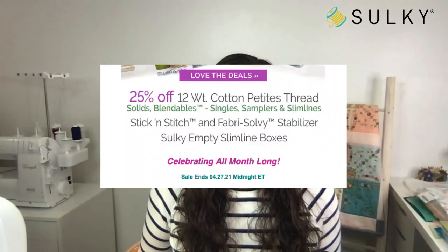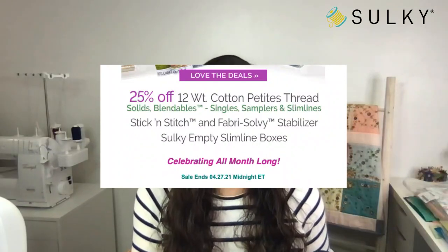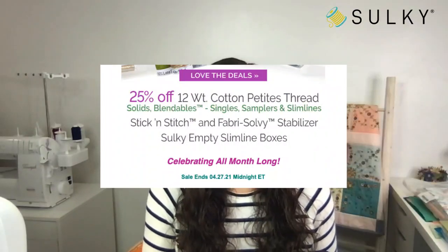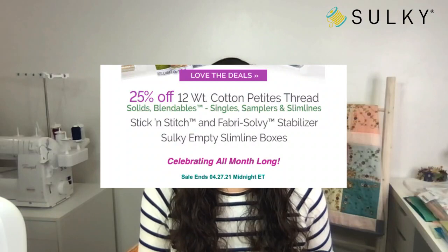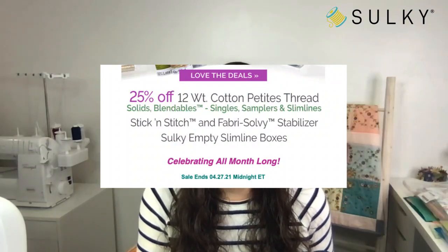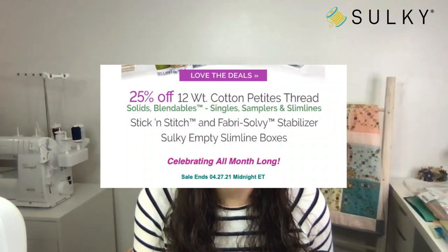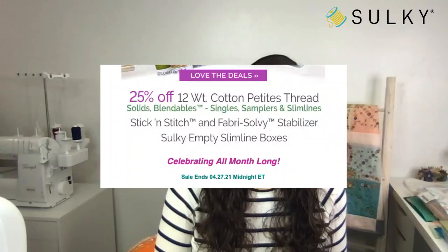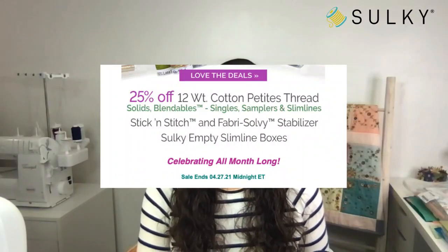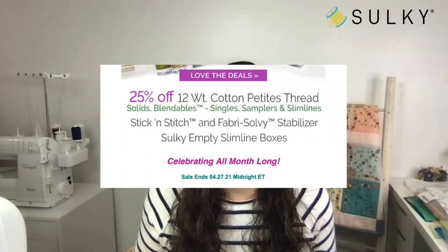Our sale today has 25% off lots and lots of stuff: 12-weight cotton petites thread, solids and blendables, single samplers and slim lines. Also stick and stitch and fabric, all these stabilizers, and the Sulky empty slimline boxes. 25% off all these great products — you don't need a coupon code. Just head on over to sulky.com and you will get those deals.